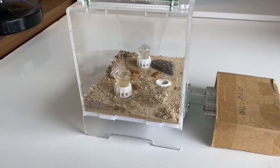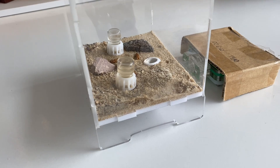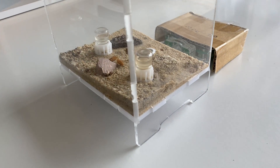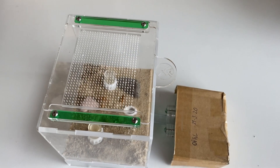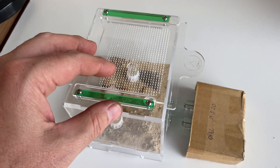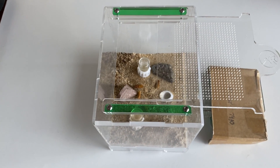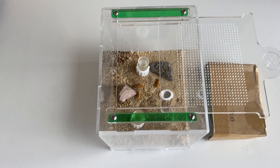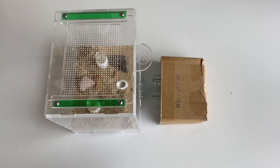We are well and truly into summer now here in Australia, and generally that means ant colonies start to grow with their pupae and larvae developing into full-grown workers. Here we have the outworld with Queen Opal — this is one of the Oz Ants outworlds and it's fantastic. I'll put a card at the top so you can check out the review I did on them.